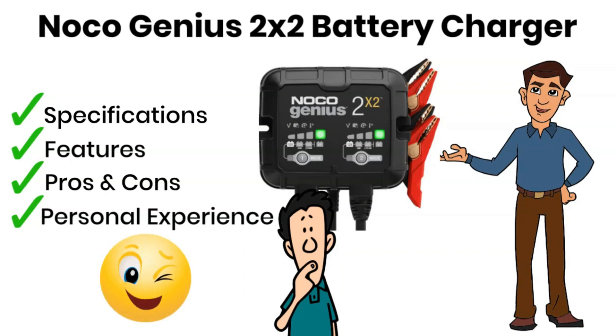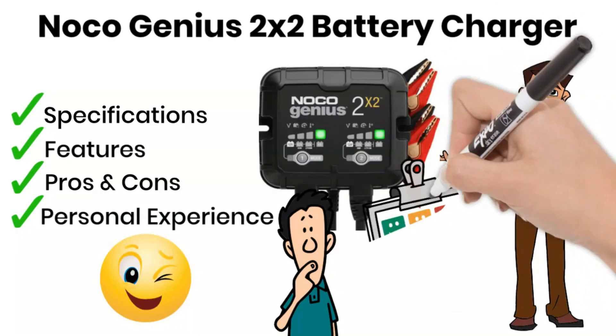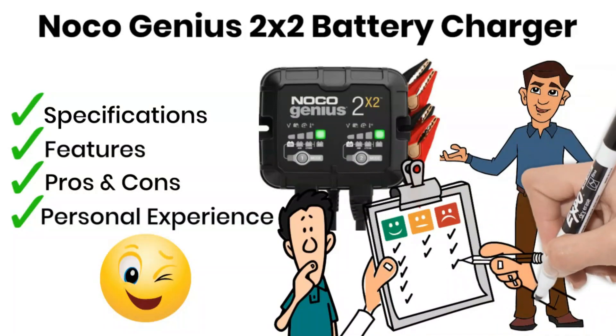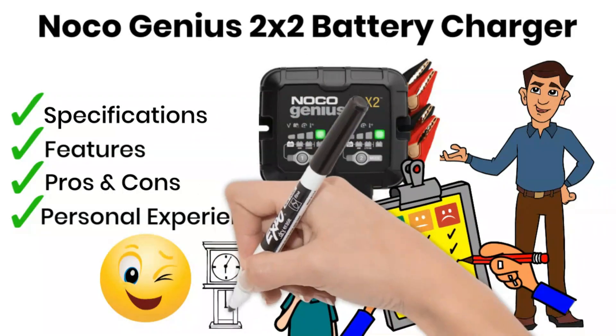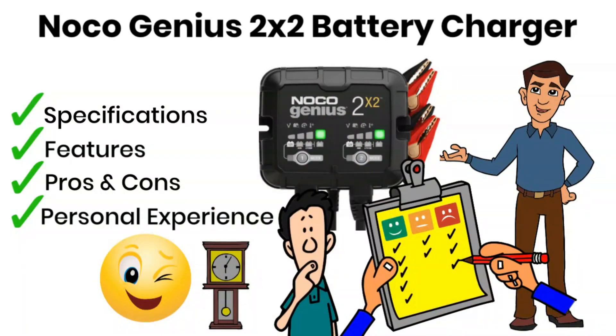Stick with us from start to finish and we promise you won't miss a single detail. You don't want to regret your purchase afterward, right? So let's cut the chit-chat and jump straight into the key specifications. Time is precious and we've got a lot to cover. Ready? Let's go.